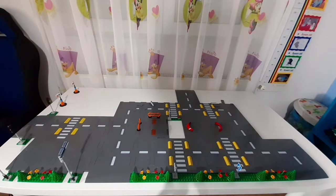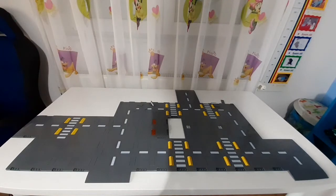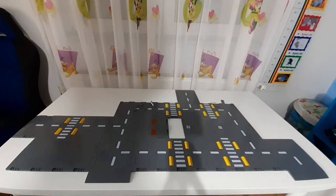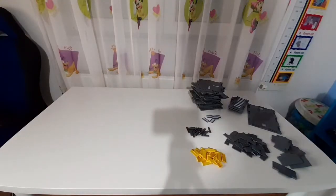After removing everything except the roads, I'm almost there to start building. But of course first I have to take these apart as well. I finished taking apart the roads.